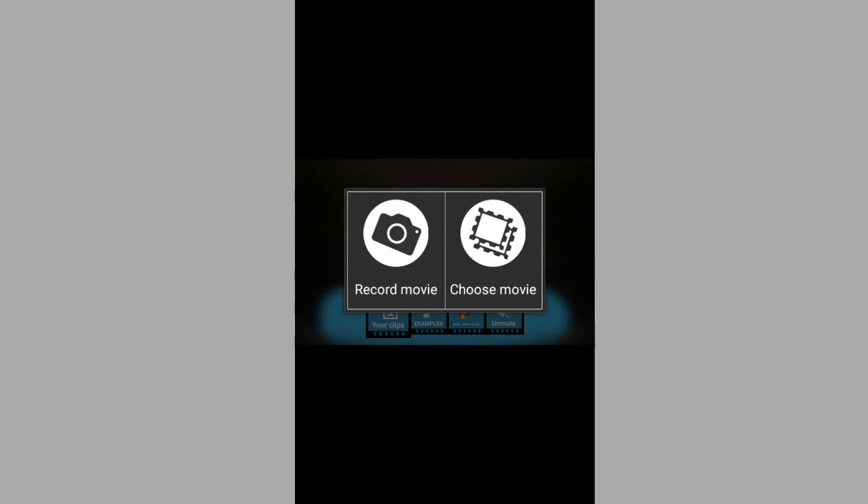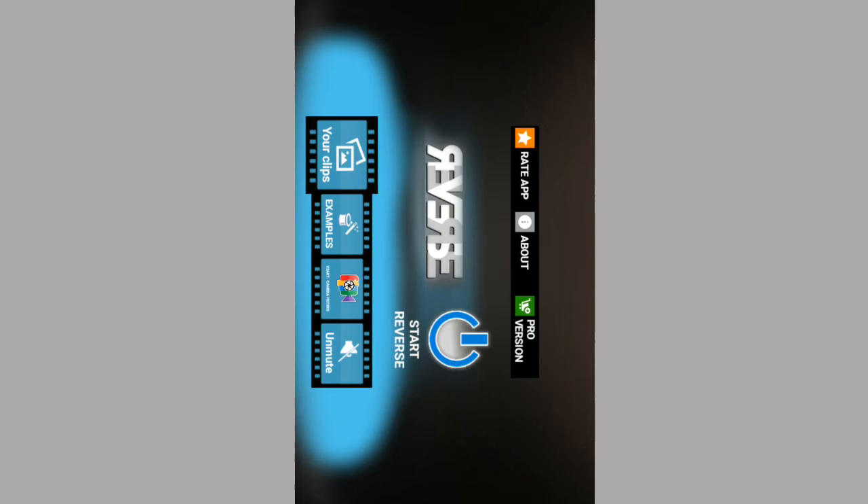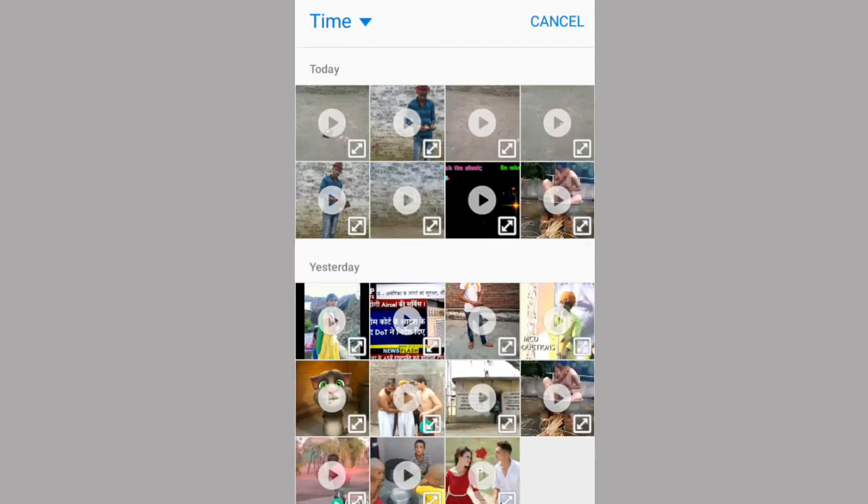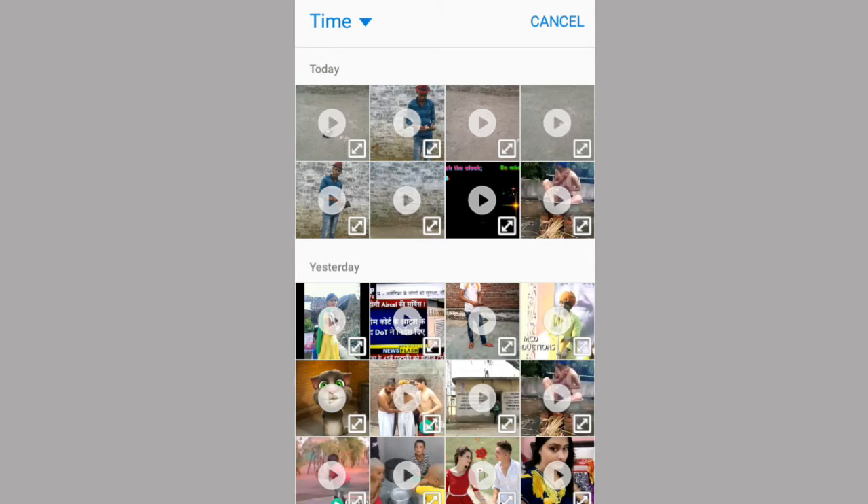Choose movie. You can paste it. I will go to the gallery. After, you can see the time. You can see how many videos are there. I will play a video like this.